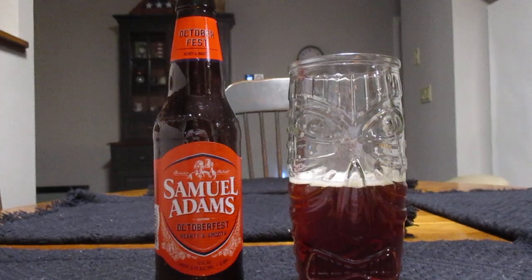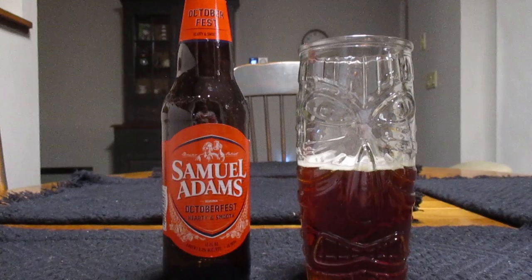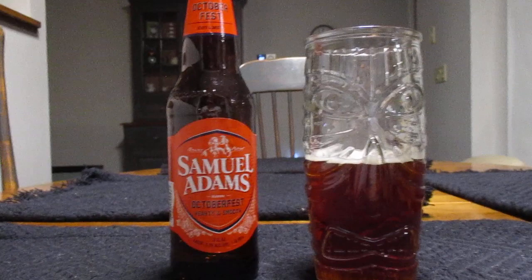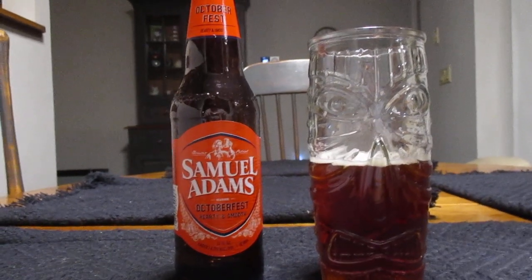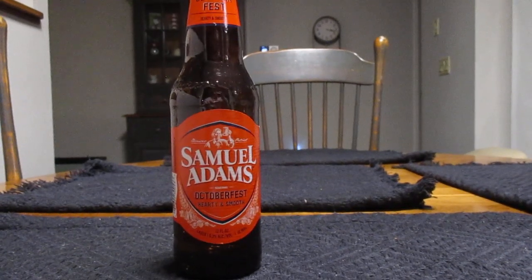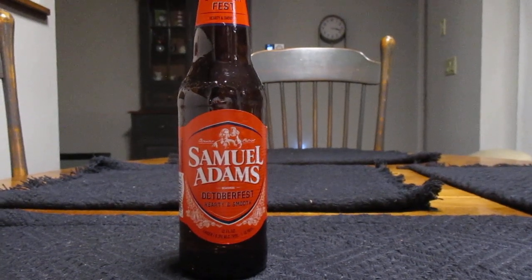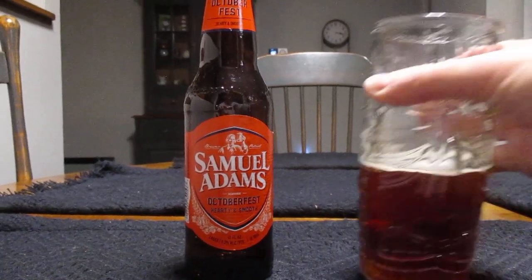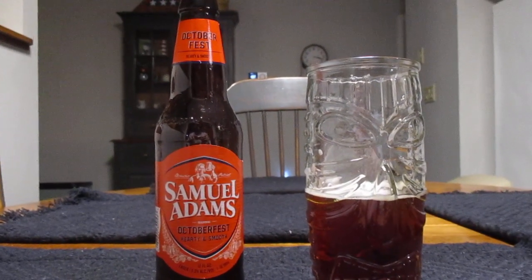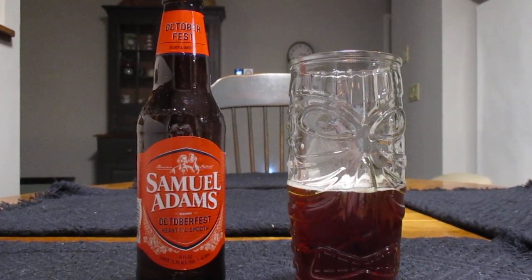I'm trying to remember back and rack my brain a little bit here, but it seems like last year's model had a little bit more of a kick to it than this year. I mean, that could be just me, but that's kind of the impression I get. Taste is good. It's very pleasant. But I felt last year's was better, I think.